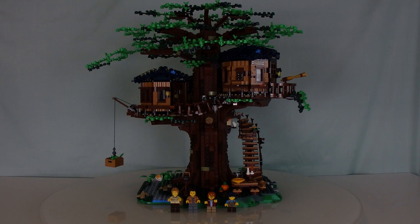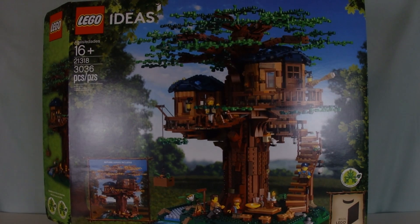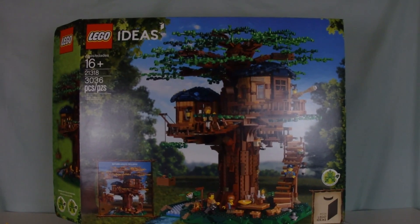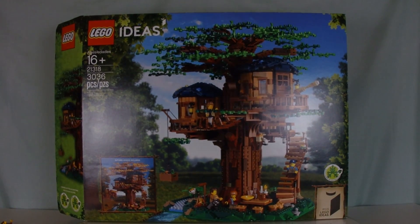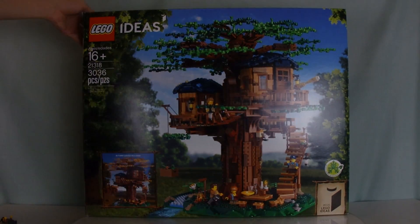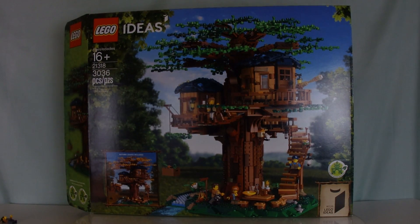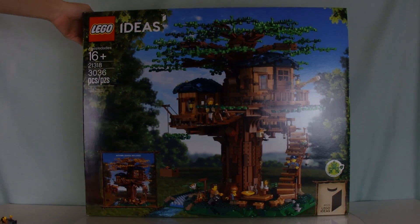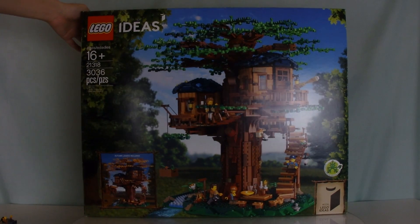Let's get right into this set. This is the box — it is a very big box. I may need to zoom out even more and move the camera back. This was $270, $270 in Canada. This box is just about as big as Assembly Square and a bunch of other big sets. Set number 21318 with 3,036 pieces.